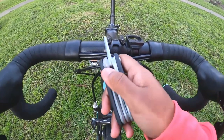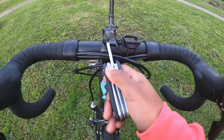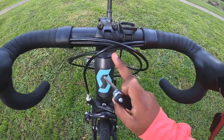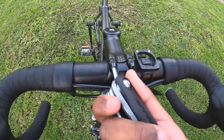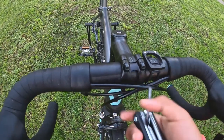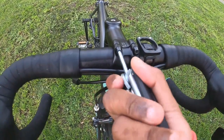While removing the bolts, you should not remove a single bolt at a time. You have to make two rotations at one bolt, then move to the next and make two rotations there. For example, loosen the left upper bolt and make two rotations over here.